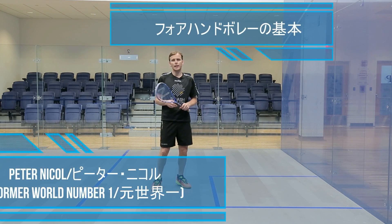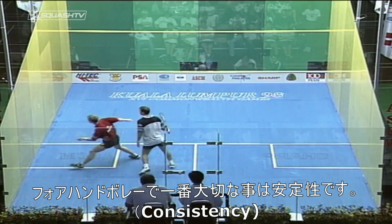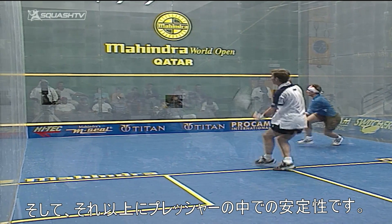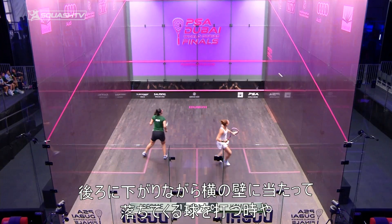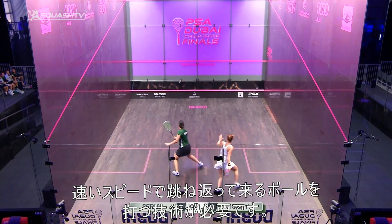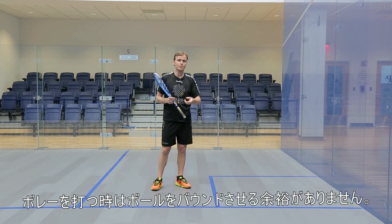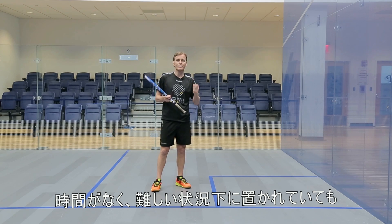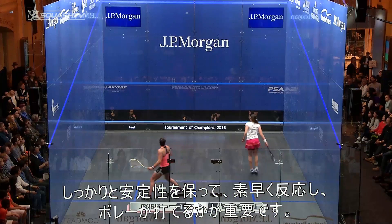We're talking about the forehand volley technique, and for me it has to be consistent — but more than that, it has to be consistent under pressure, whether you're going back and hitting a very difficult ball coming off a sidewall and dropping down, or the ball's come at you very quickly. Because the nature of the volley is you haven't got time to let it bounce, so you have to have technique that holds up under pressure, either quickly or in very difficult scenarios.